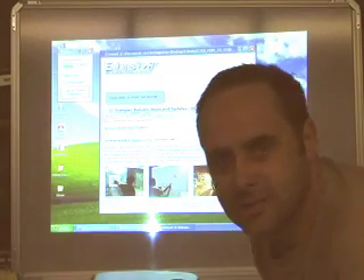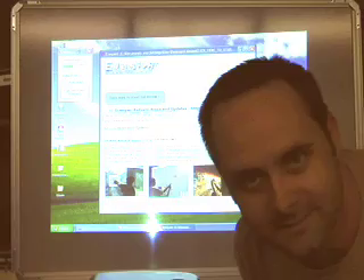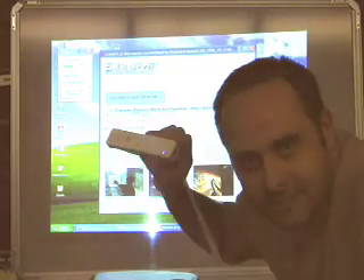This is Rich White with the Edgisim Project at Greenbush. Ever since I've seen Johnny Lee's Wii Board thing, I've been wanting to get Edgisim on the Wii Board, so I'm going to do this.